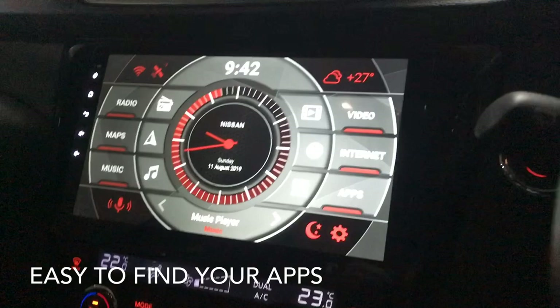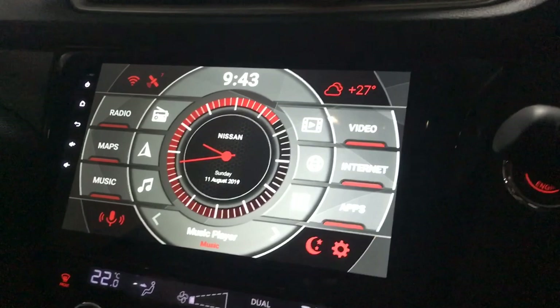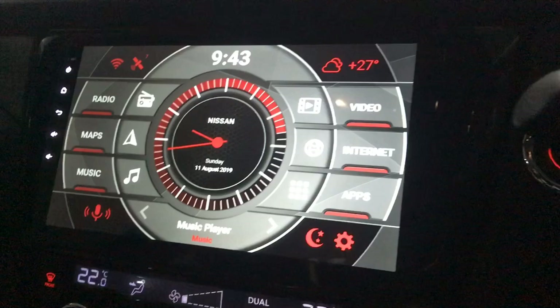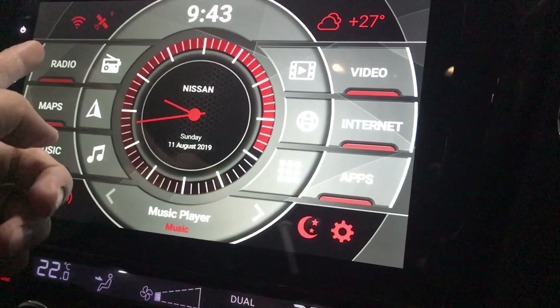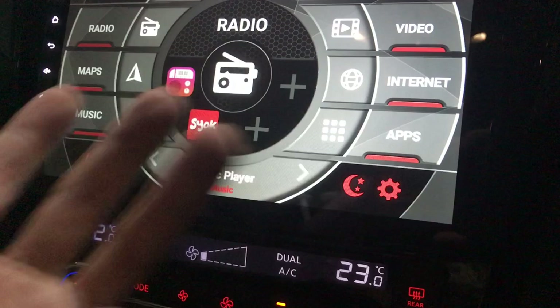The previous one only had music on one side and radio on another, with the time in the middle — everything else you had to go into the apps and look for one by one. On this one it's much more straightforward. As you can see, you can have radios here. If you have one and one radio or an internet radio, you can put it here and add two more radio apps.